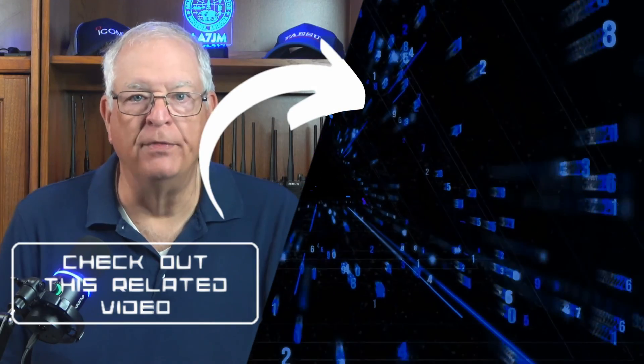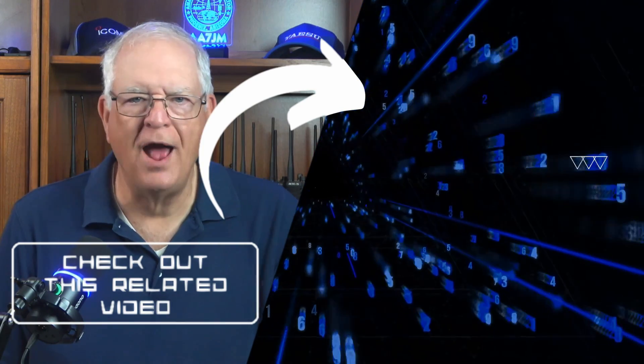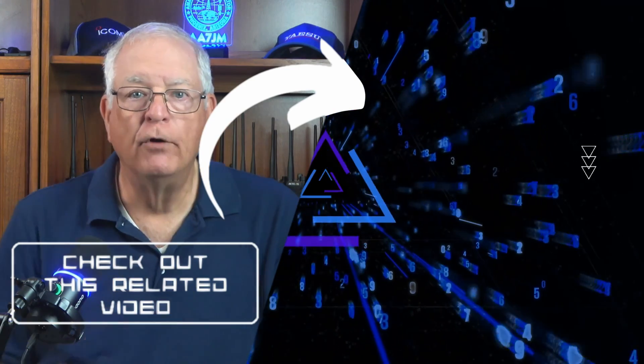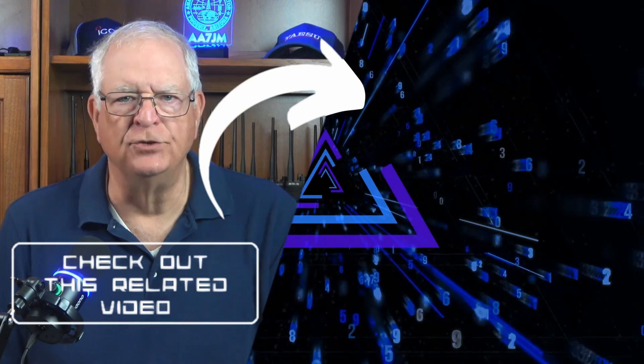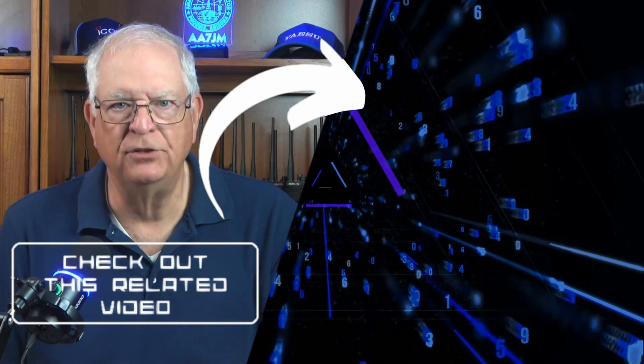I hope you found this video helpful. If so, please click the thumbs up button and subscribe to the Gadget Talk channel. Join me over here for a look at some third-party antennas you might find helpful. Thanks for watching, and 73.